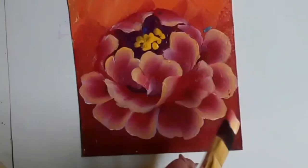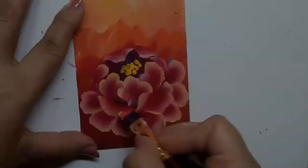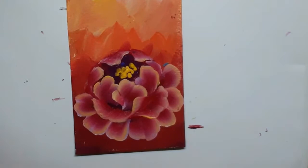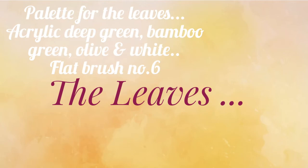Here I am trying to make a fold in one of the petals, and then I go on to the leaves.